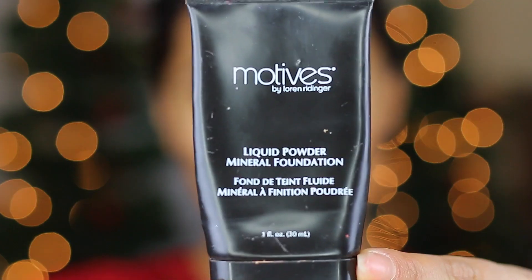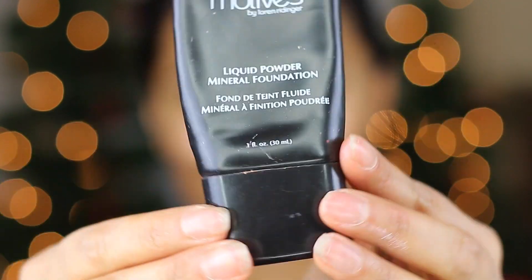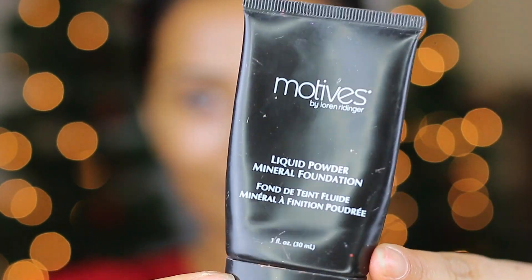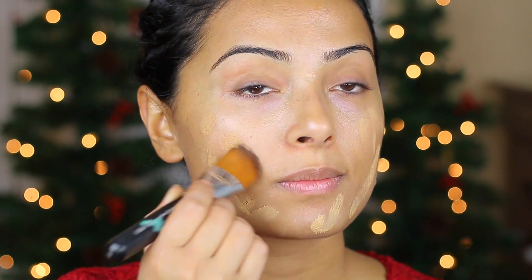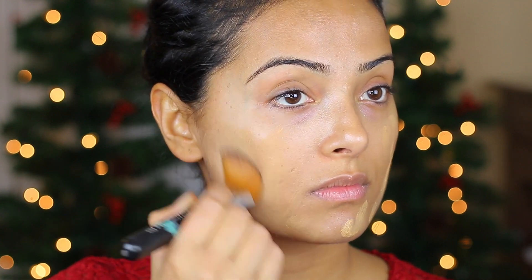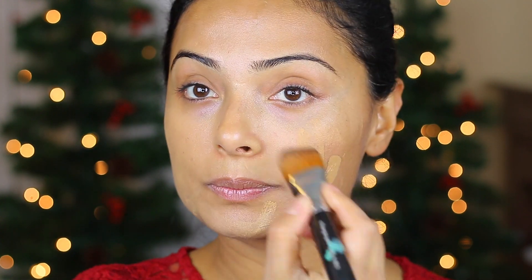On top of that, I will apply my favorite liquid to powder foundation in Almond Color from Motives Cosmetics. I love this foundation because it gives me a really nice, full, flawless coverage. And honestly, once I apply this on my face, it just melts right in and it gives me a really nice, even look.